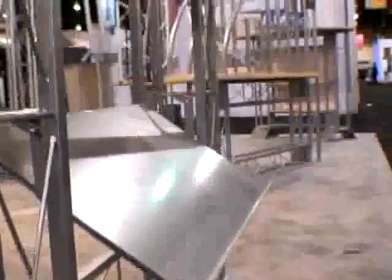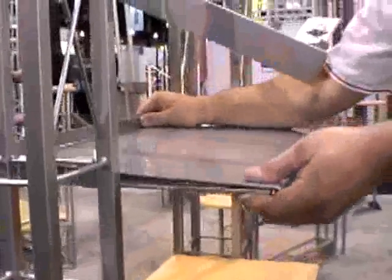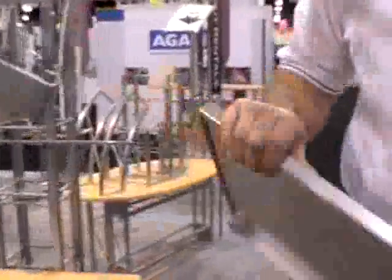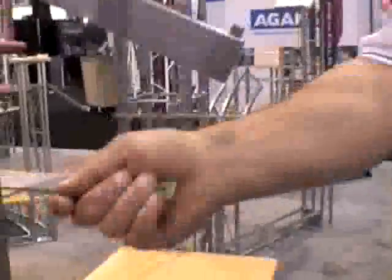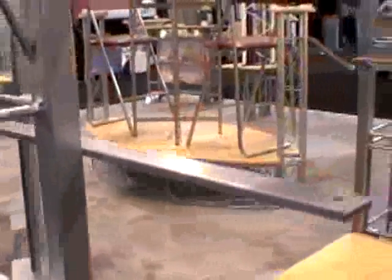We've got a slanted shelf, a wood shelf, and an aluminum shelf — both use this same bracket. A little shelf bracket just hooks onto the wire there. Anywhere there's a horizontal wire, you can put a shelf.